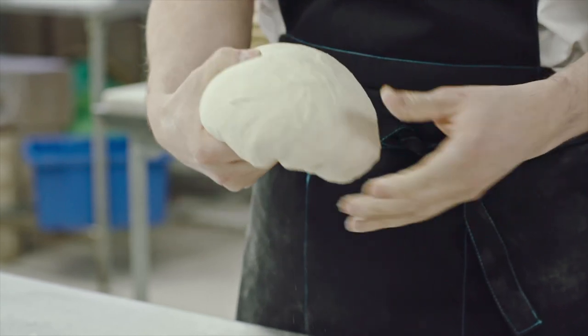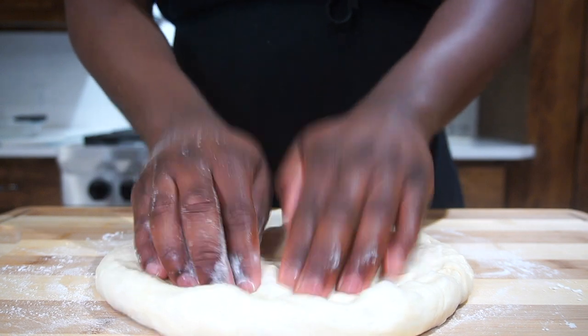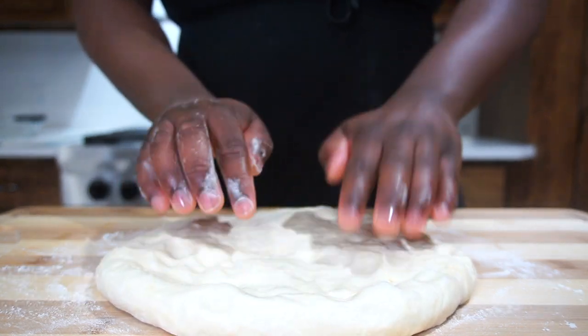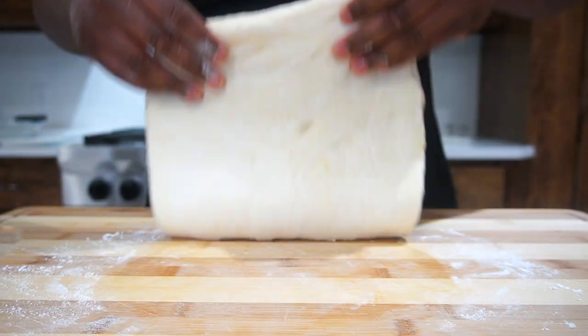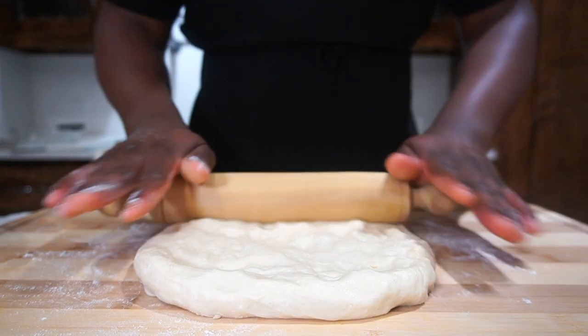Looking at this it reminds me of pizza — you could actually use this recipe to make pizza too. I've been wanting to make a pizza recipe for a while. If y'all want to see that, comment down below.